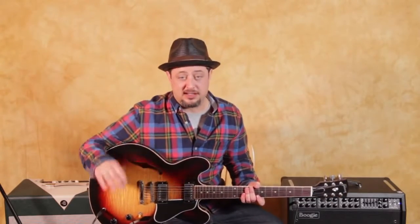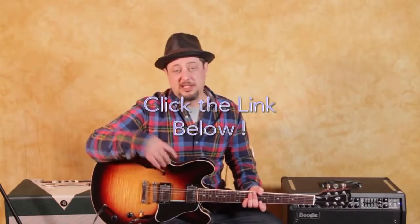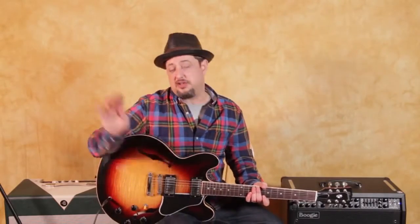I have blues licks that are in the style of famous players. It's a DVD-quality series — it's not on YouTube — and there's a link right down there. You can click that. I really appreciate that support. Plus, I've got all my social media stuff down there too. But anyway, let's zoom in and do this lesson right now.